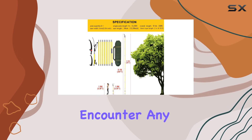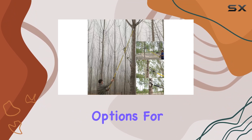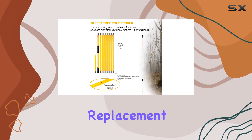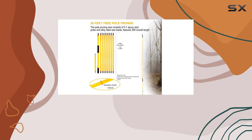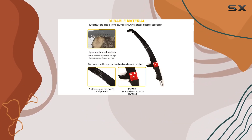If you encounter any issues or are not fully satisfied, the company offers responsive after-sales service with options for a refund or replacement. This tree pole pruner combines quality, safety, and ease of use, making it a top choice for your gardening needs.